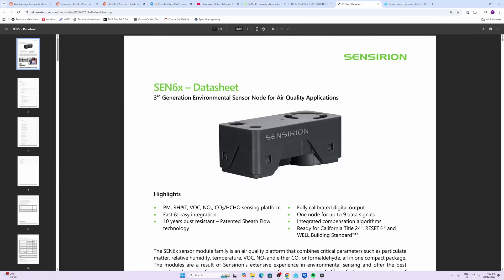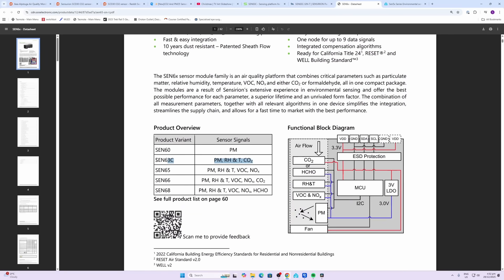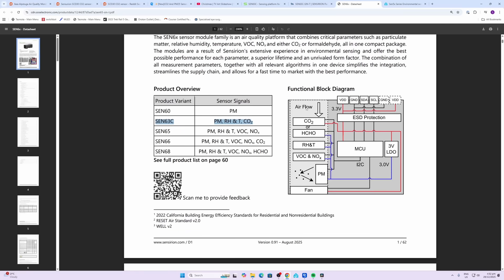Having a look at the sensor inside, it's from the Sensirion Sen6X series of sensors, which offer a whole range of capabilities. The one specific to this device is the Sen63C, which handles particulate matter, relative humidity and temperature, as well as CO2. The airflow comes in here, a fan at the base pulls the air through — first through the CO2 sensor, then relative humidity and temperature, and then through the particulate monitoring sensor.